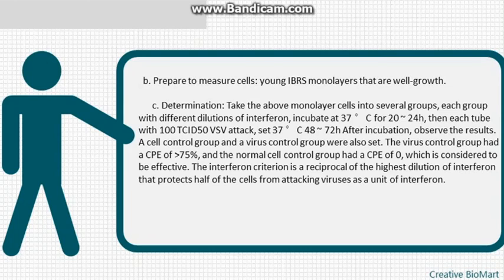B) Prepare measurement cells: young IBR monolayers that are well grown. C) Determination: take the above monolayer cells in several groups, each group with different dilutions of interferon. Incubate at 37°C for 20–24 hours, then challenge each tube with 100 TCID50 VSV. Incubate at 37°C for 48–72 hours and observe results. Set a cell control group and a virus control group. The virus control group CPE should be greater than 75%, and the normal cell control group CPE should be zero for results to be considered effective.